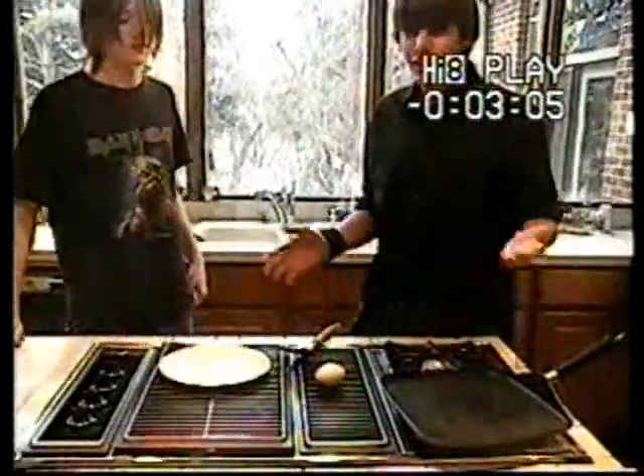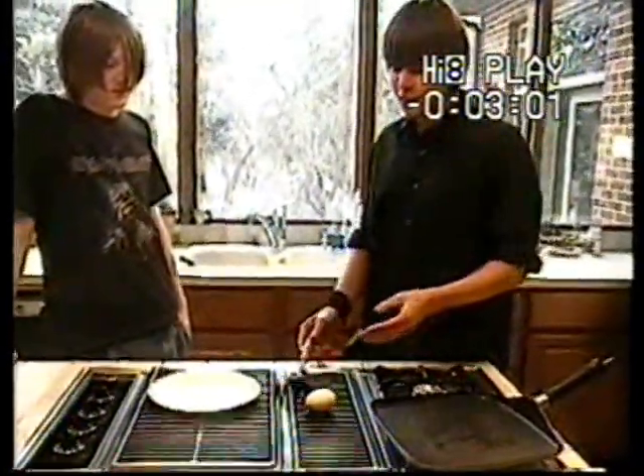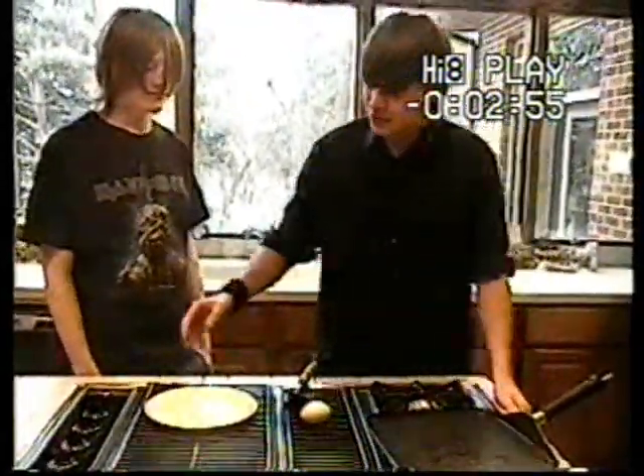The first step in frying an egg is you need to get all the materials. You'll need a stovetop, a spatula, an egg, a plate, and a frying pan. The first step is turning on the stove.